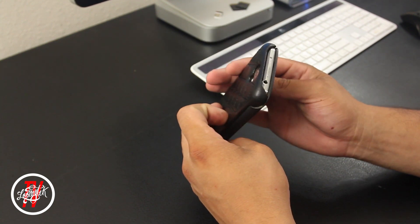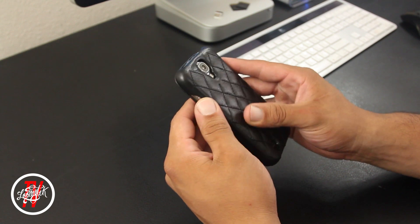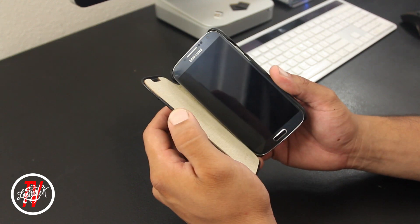On the back side you also have a large cutout for the camera and LED flash, and also for the rear speaker. It's fully exposed so you're not going to have any problems with the speaker as well.